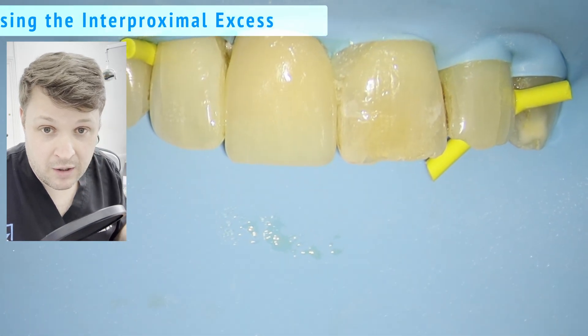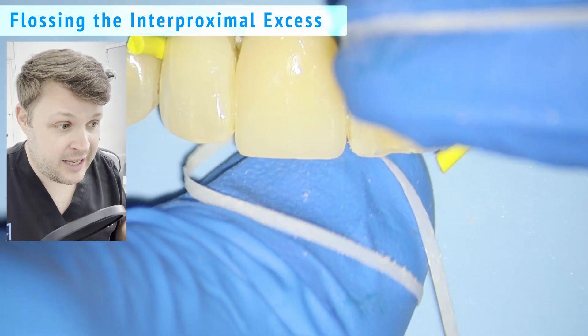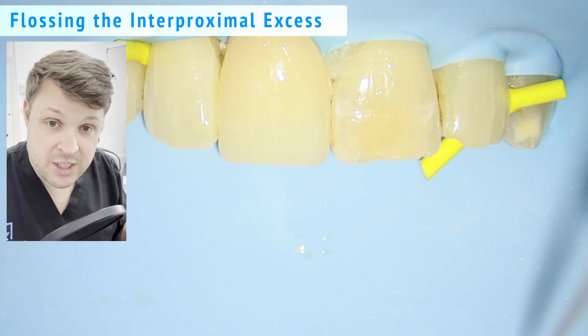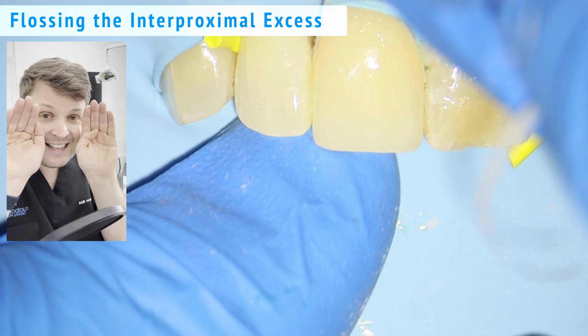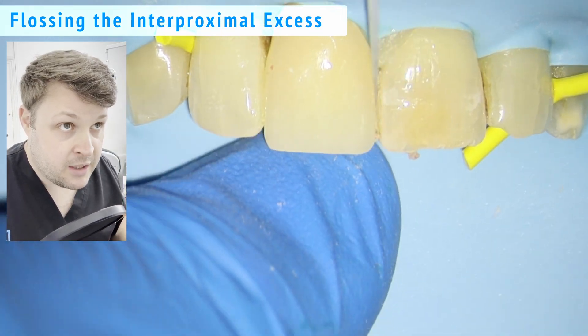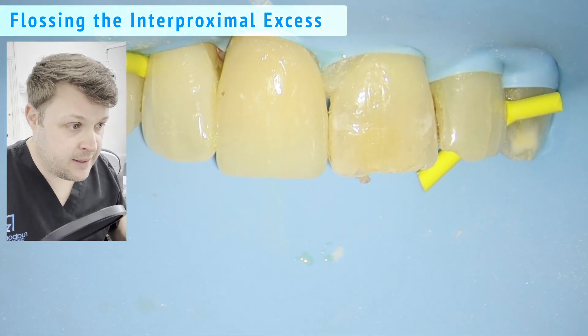I'm not entirely sure where I got this technique from — I may have made it up or seen it on Instagram — but it works really well, especially with rubber dam. If the gingival margin isn't too far up, you can tuck the PTFE in and it tucks the rubber dam into the sulcus more effectively than flossing it down would.